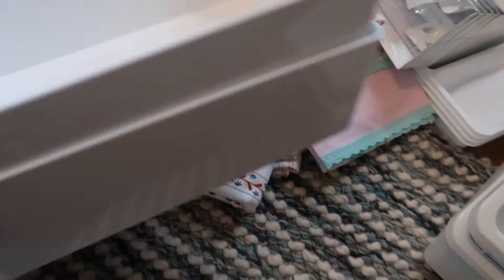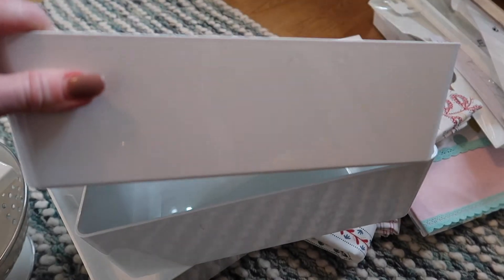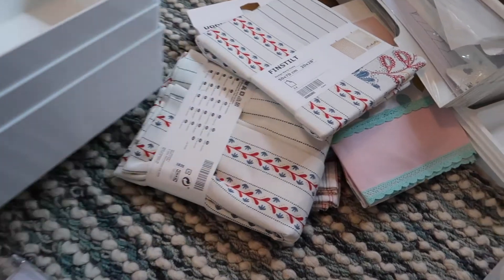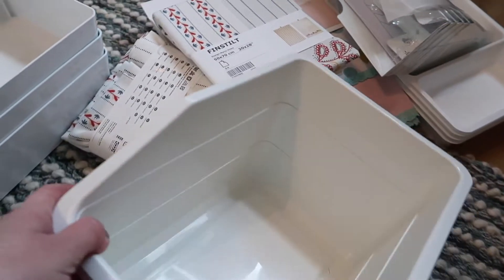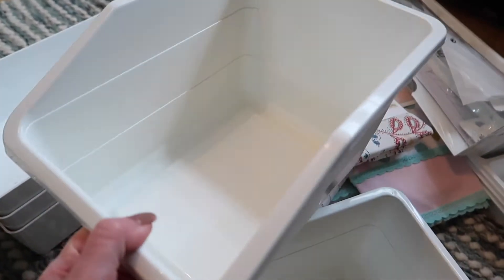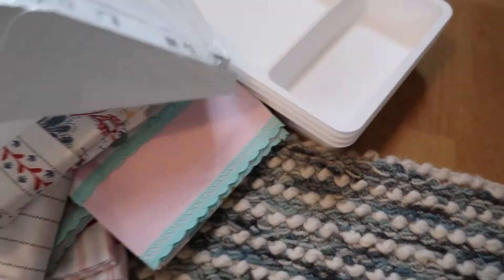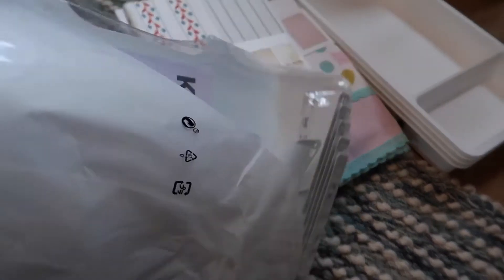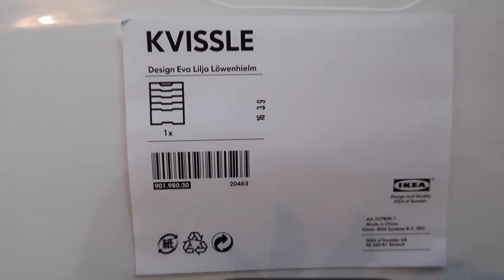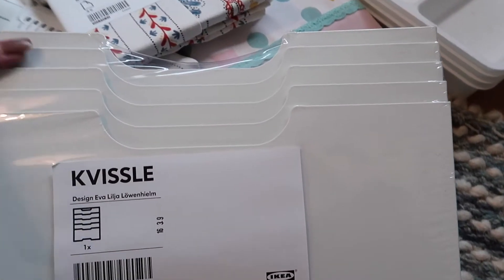I've also got these baskets — or boxes — which I'm going to pop in my IKEA drawers; they were £2.50 each and I've got three of those. For £1.50 I've picked up these, which I'm really pleased with — I'm going to pop those in my cleaning cupboards. I've also got — this is really heavy — my husband picked this up; it will look like a file organizer and he's going to put it in his office for paperwork. It was about £15 and it's really heavy.